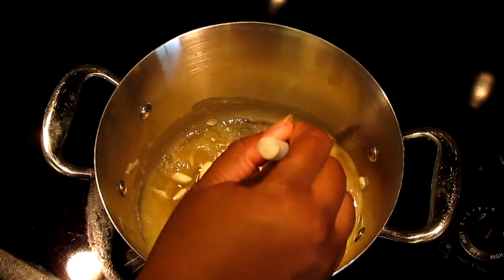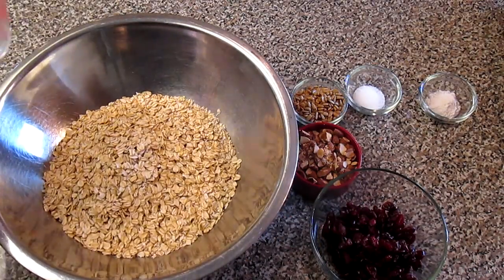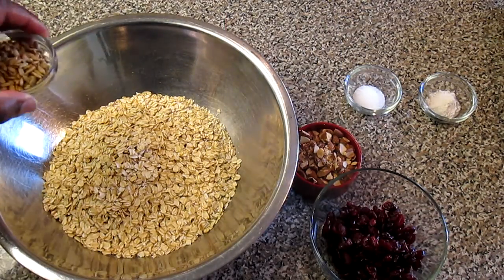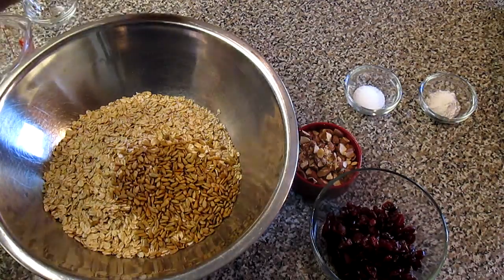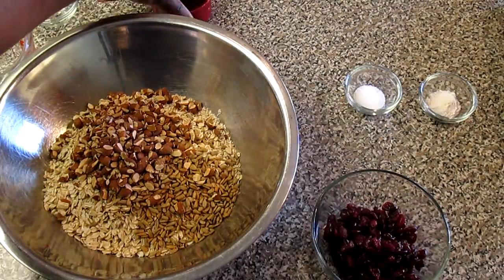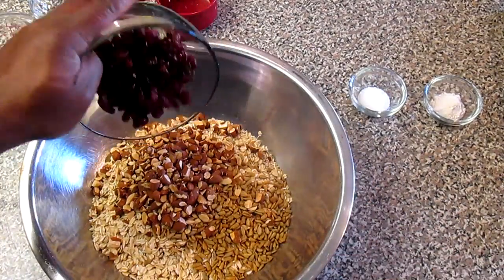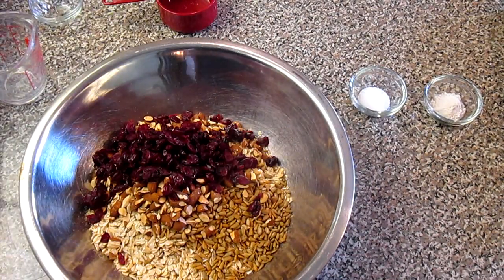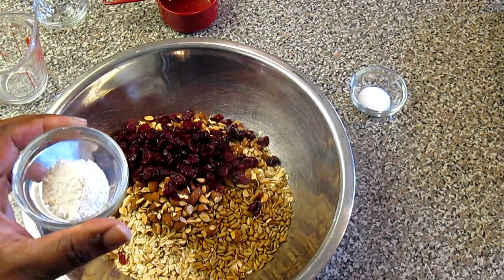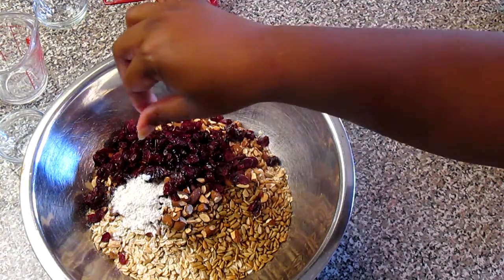Meanwhile, we're going to get our oats ready. We've already put four cups of oats in the pan and we just add our other oats. We're going to be adding our sunflower seeds and our chopped almonds and our cranberries. Another thing we forgot to mention is we're going to need about a tablespoon of flour — just put that in. And remember we need a pinch of kosher salt.